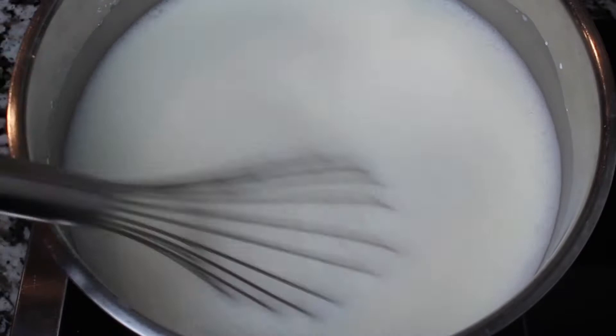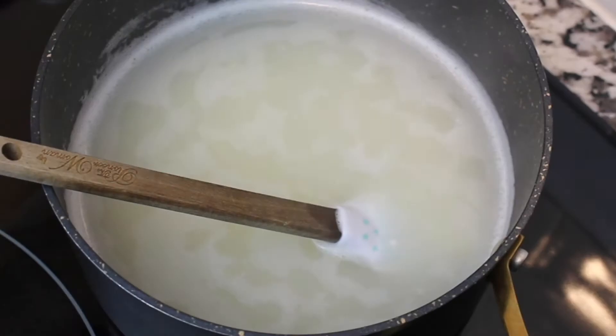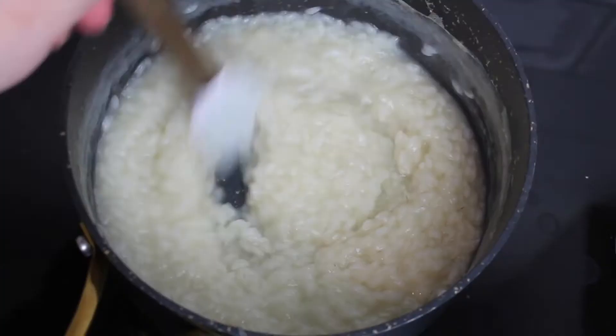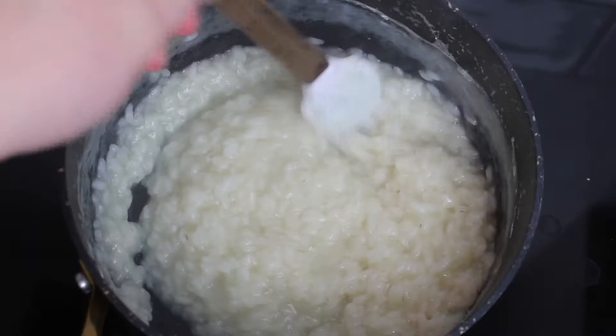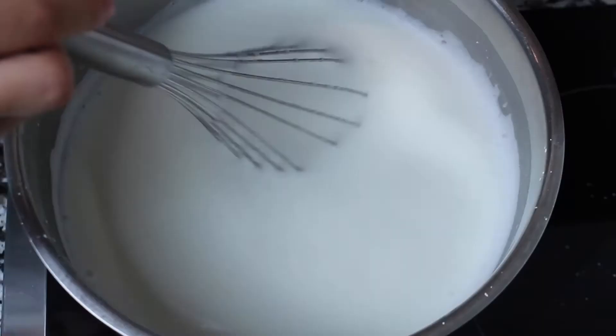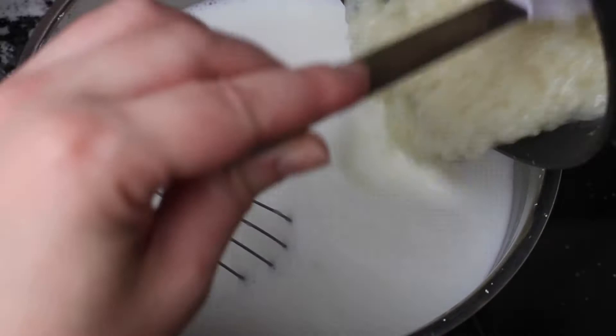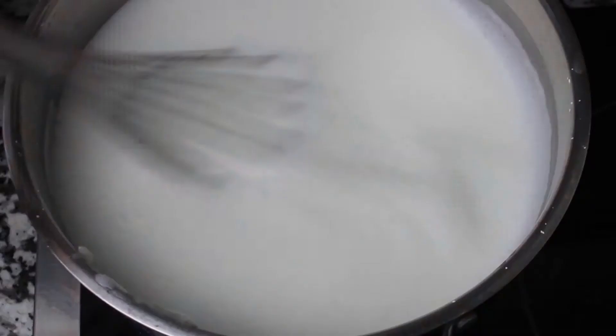Now back to our milk. While our rice is cooking, we are going to stir our milk over medium heat until it starts thickening. Also stir your rice so you won't get any lumps. Once the rice is ready and has absorbed all the water, we can use that starch to thicken our rice pudding. Go ahead and pour the rice into your hot milk — there's no need to drain it if it absorbed all the water.